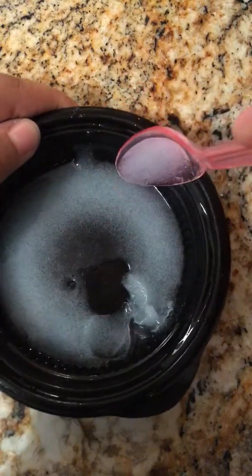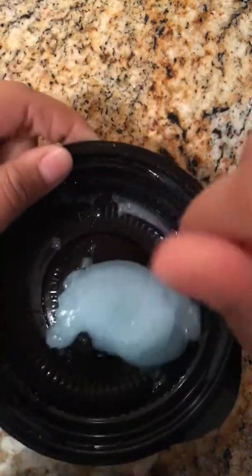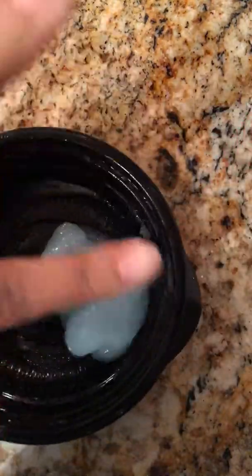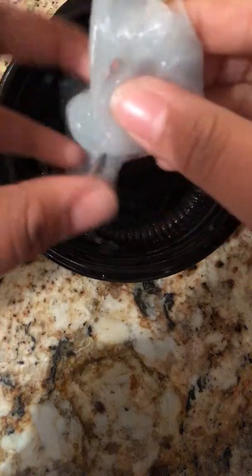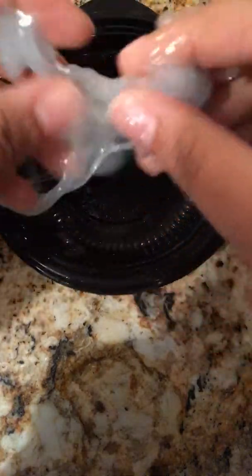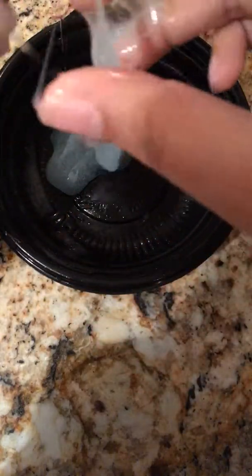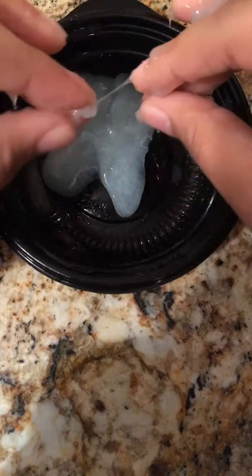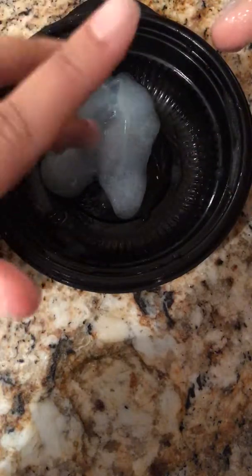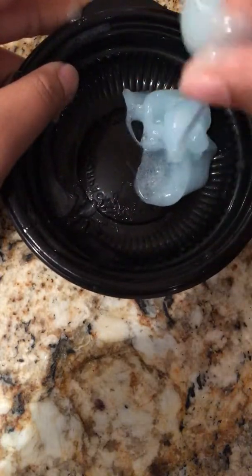Okay guys, so I'm back with the recipe and I have not started yet, but I'm just gonna stir it and see what happens — and it became perfect! This perfectly good slime. I only kept it in the freezer for like... so hold on, wait — this is very sticky but it made some. No joke, I've got to wash my hands, guys.